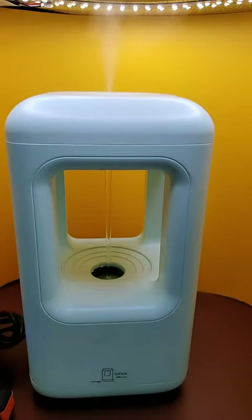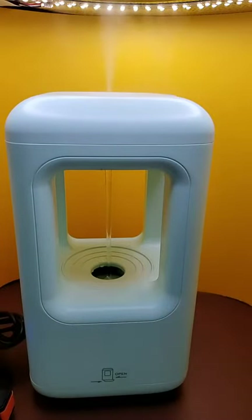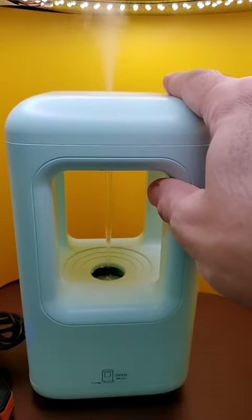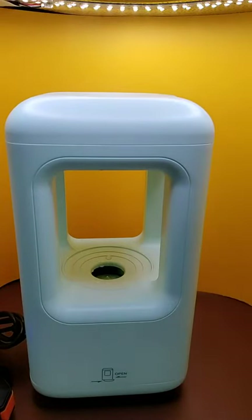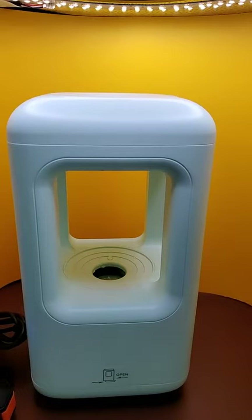It only has three buttons. You either turn it on with little drips, on with a standard stream, or off — and that's it. So what it does, it does well. There you go, cheers.